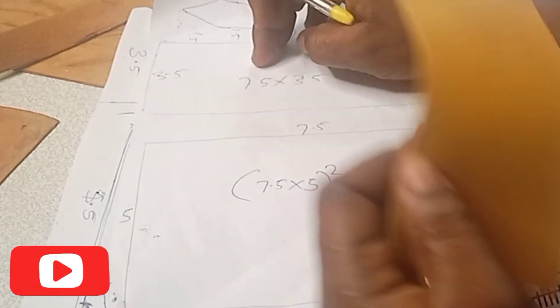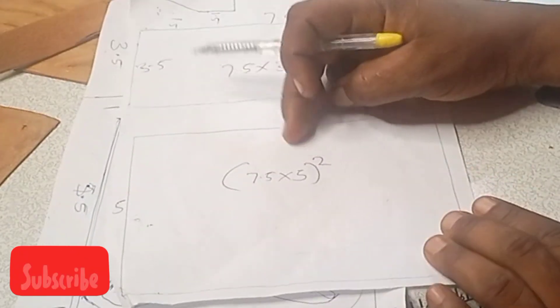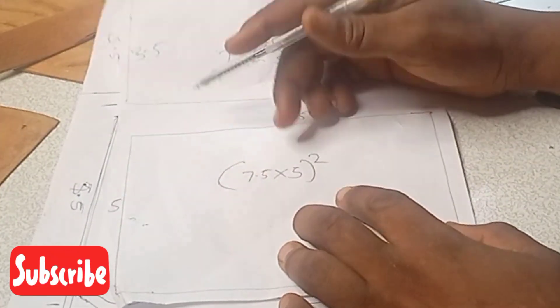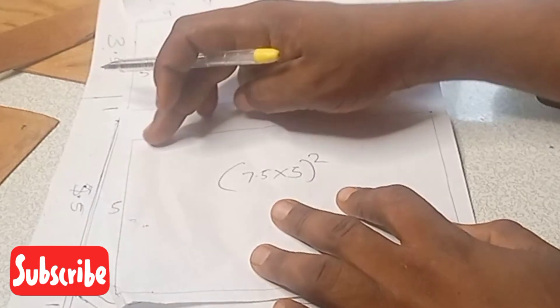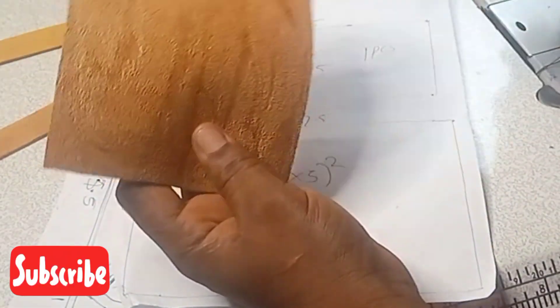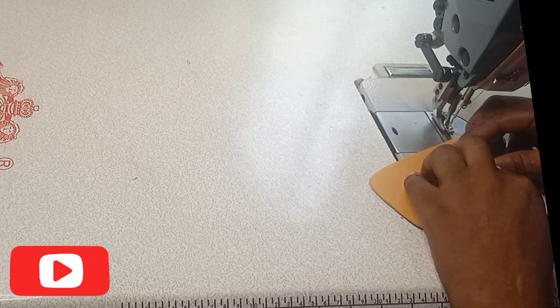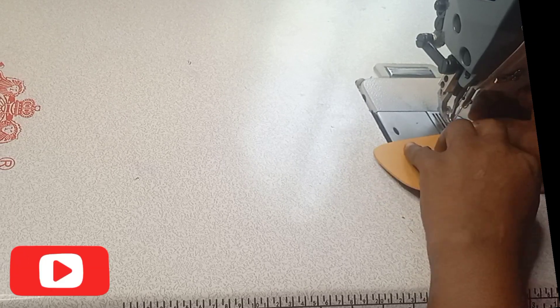The downward of that side is 2 inch by 1 inch. Then coming to the base: the base for the bag is 7.5 by 3.5 inch. Then the main body of this bag is 7.5 by 5 inch, and it will be cut into two pieces. For this side here, I have 1 inch that will go around the side of the bag.